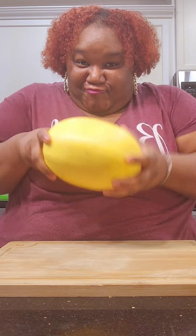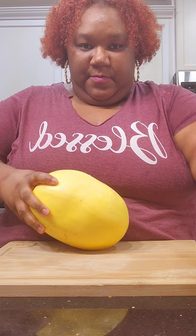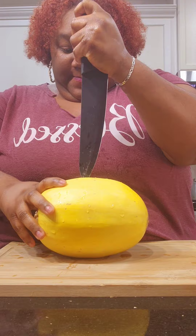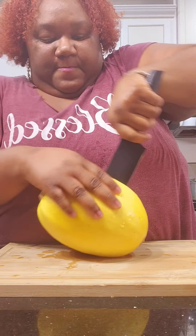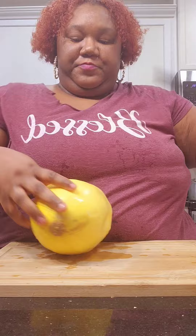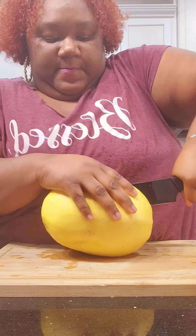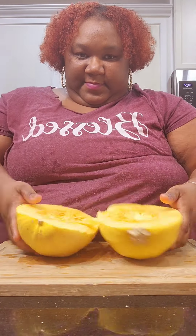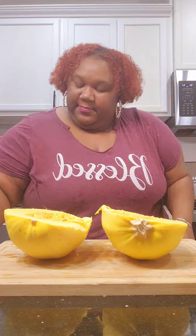All right y'all, so first we're going to start with this beautiful baby spaghetti squash. I went ahead and washed that bad boy because it was probably dirty. I had a time with this knife as always. People say if you put it in the oven or the microwave it makes it easier, but I like a challenge, so I did it. It may not be even, but y'all get the gist of it.